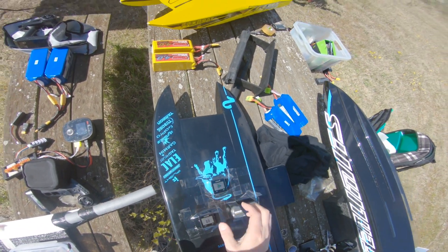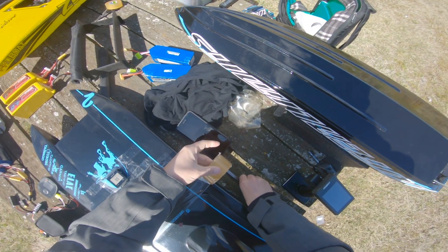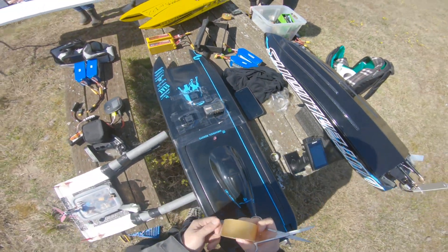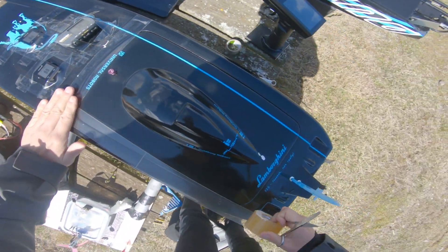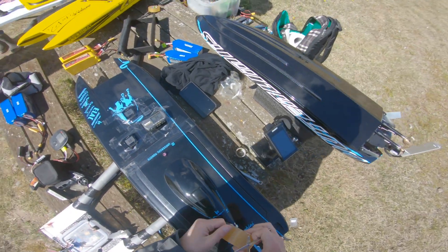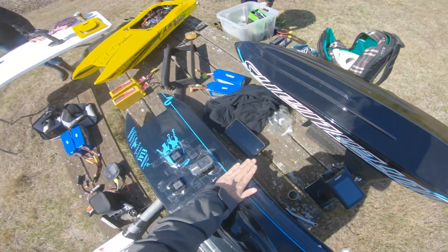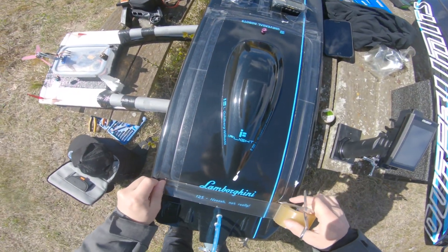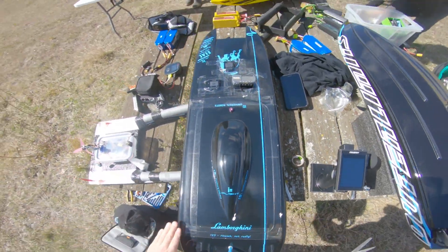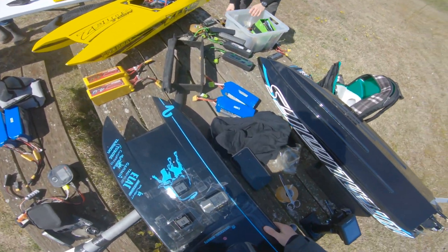The higher speeds we get, the more accurate these units are — at least that's my theory on it. What I want to do here is go for a very short but steady run so the speed will be consistent, but over a fairly long distance actually for the first run. Hopefully all the GPS units will come in at about the same speed because we are keeping a very consistent speed, and so they will all have a good chance to make a reading.